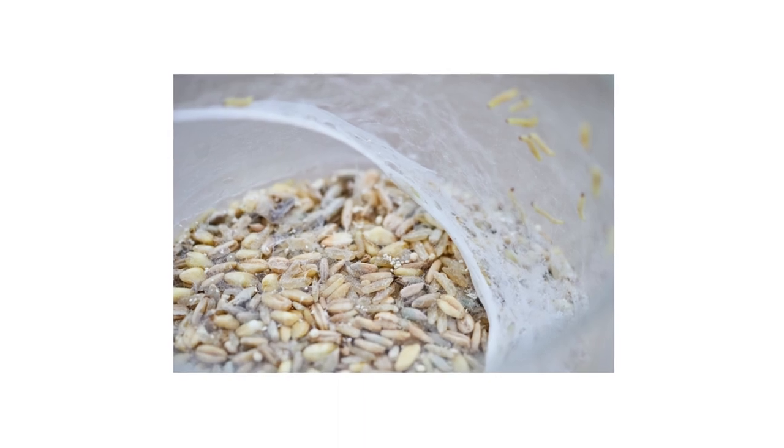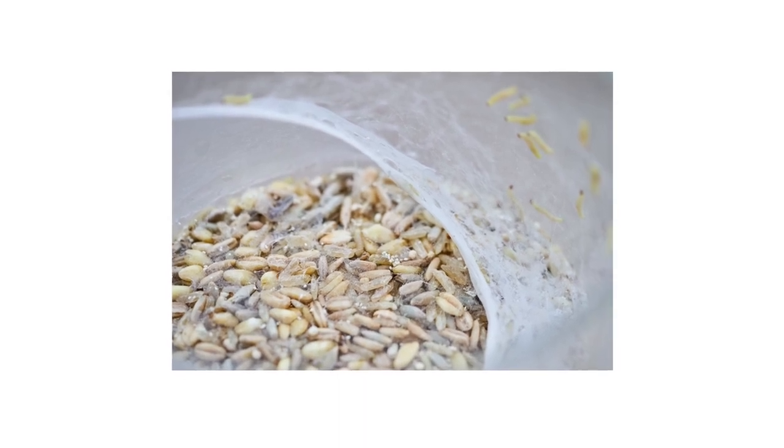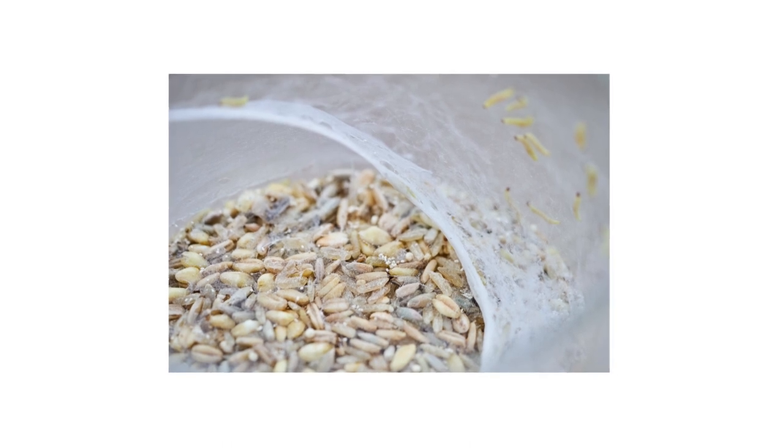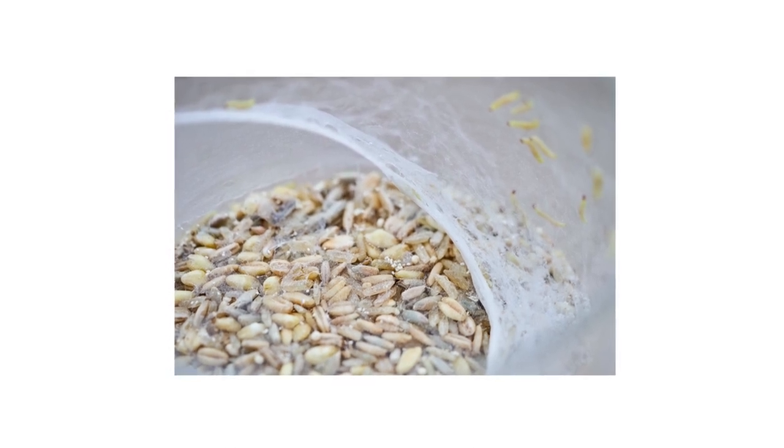Their bodies have some bristles and are cream-white in color with brownish head capsules and brownish body markings. Tobacco moth larvae are voracious eaters and will feed until they are ready to pupate. Any food that remains uneaten is soiled by excrement and webbing, so there's no saving it really.